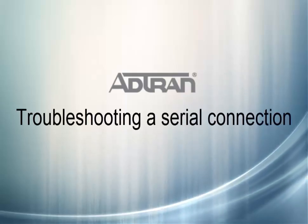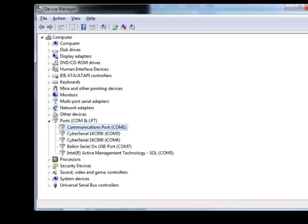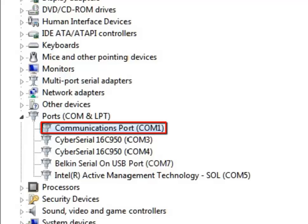This video covers troubleshooting a serial connection on a Windows PC to ensure it is working properly. First, make sure that your COM port is installed and recognized in Device Manager. Also take note of what COM port is assigned.